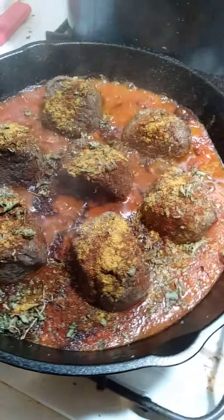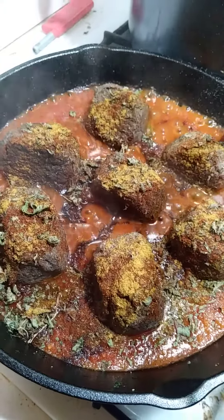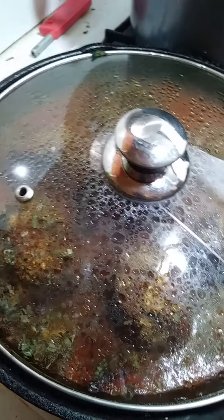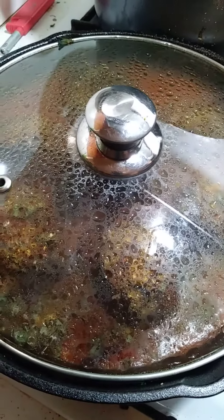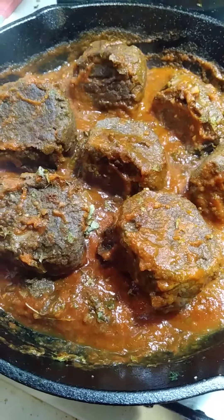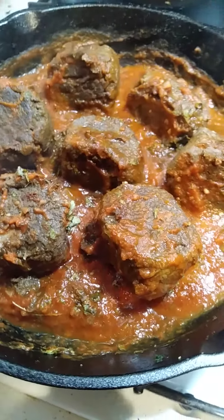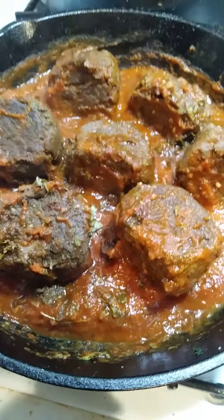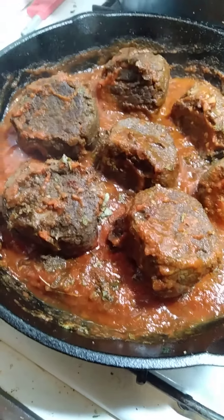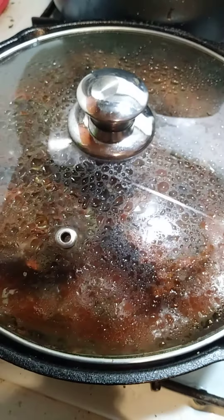I add more spices and I will cover, let them absorb the spices. I forgot again — I did turn down the heat. Now I will keep it on low heat for 30 minutes or 45 minutes, then it's done.